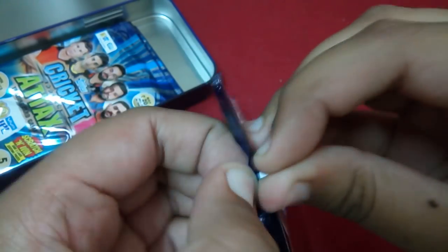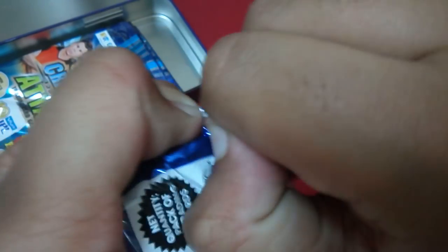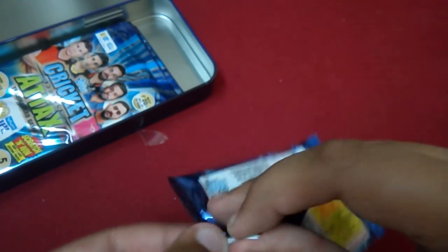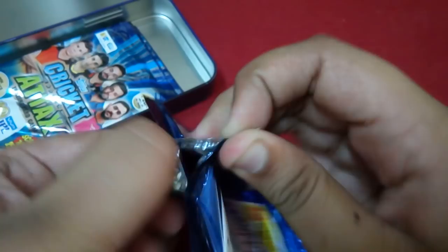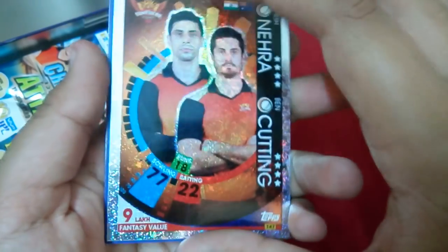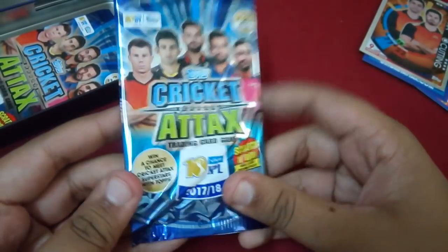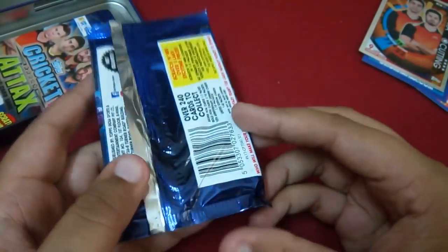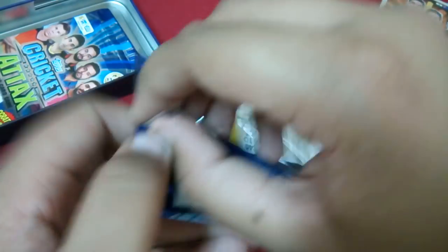Without further ado, let's get to the opening of this school tent. Hopefully we can pull a gold. We have Deepak, Steve Smith, Mish Yadav, Praveen Kumar, and a bowling partnership card of Venkatapathy Raju and Ashish Nehra. I've completed my base set — all I need now is some golden cards and 10th anniversary cards, as I haven't got any of those yet.